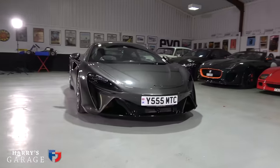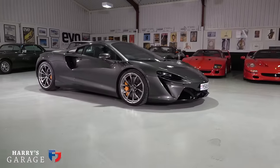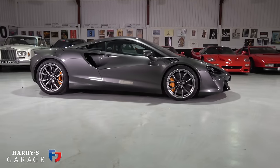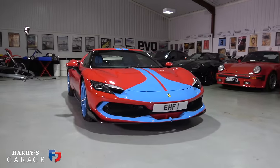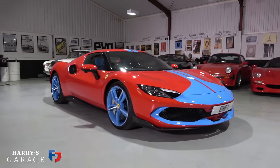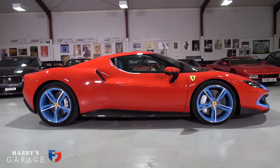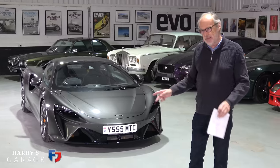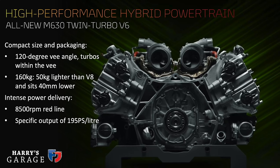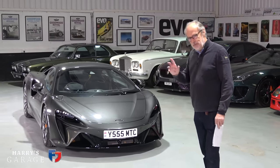Welcome to a new Harry's Garage video. Today's car is the McLaren Artura, a car I was really keen to drive, especially having recently had the Ferrari 296. These two cars are very similar in makeup and head to head as far as I'm concerned. Looking at the spec, it's incredibly close: V6 twin-turbo, hot-V layout, with the turbos in the middle of the 120-degree V6 on this, just like the Ferrari. 2993cc for this one, 2992cc on the Ferrari.